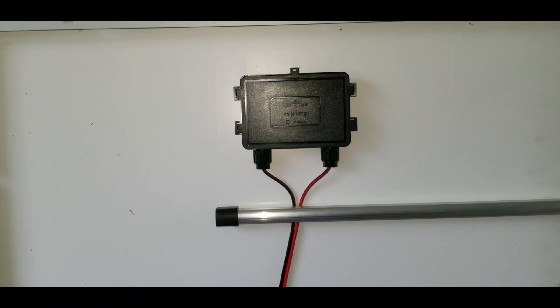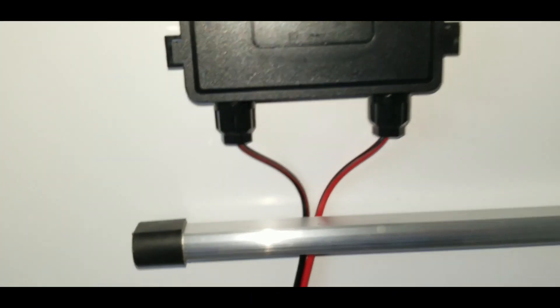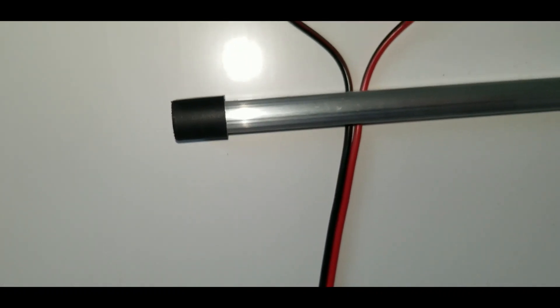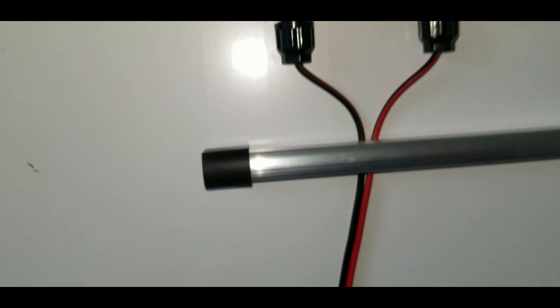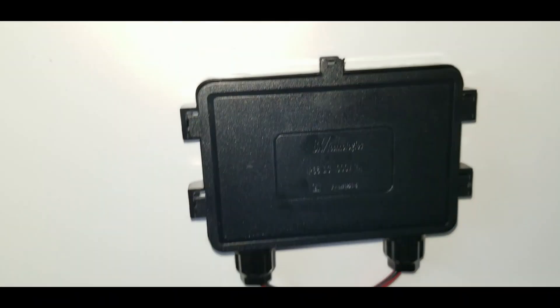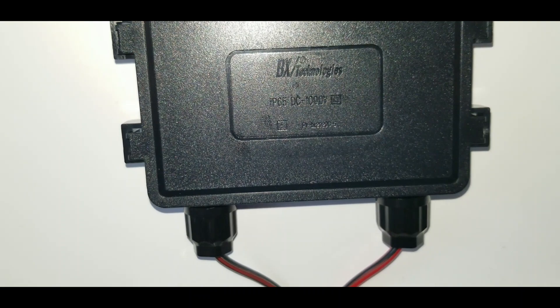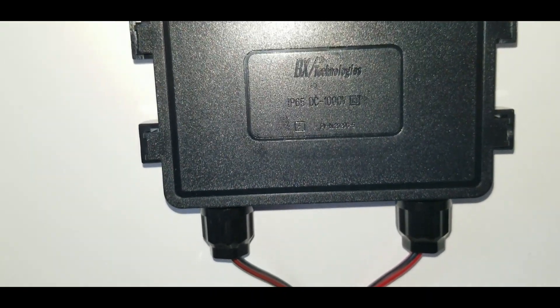On the back here we can see decent-size wire — probably 14 or 16 gauge, though somebody can correct me in the comments. It uses a standard SAE connector. You can clip it off and make Anderson-style connectors or MC4s, whatever the solar guys use. I'm pretty new to this, not an expert. The back plate on the new panel is by BX Technologies, IP65 rated, and the junction box is rated for up to 1000 volts DC.